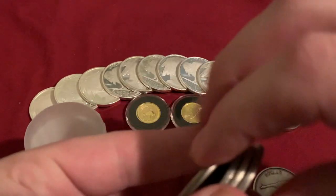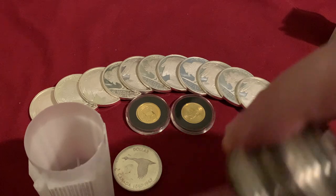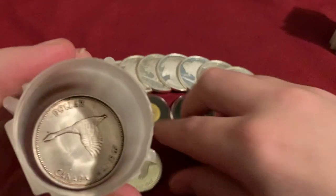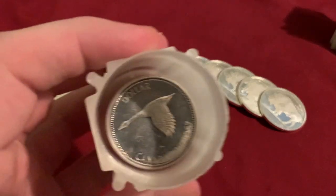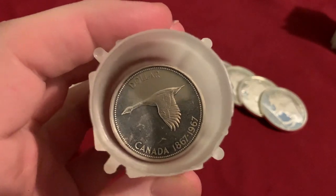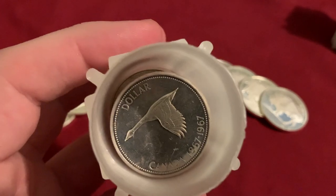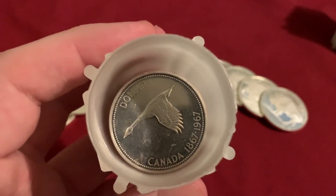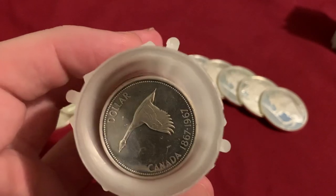So I'm just going to put this one at the bottom here behind the three Parliaments, put the Geese back on top, and add the ninth Goose inside there. So what do I have in here? I have nine Geese, three Parliaments — that's 12 — and then one Totem. So there's 13 total in here, and that's adding up quickly.